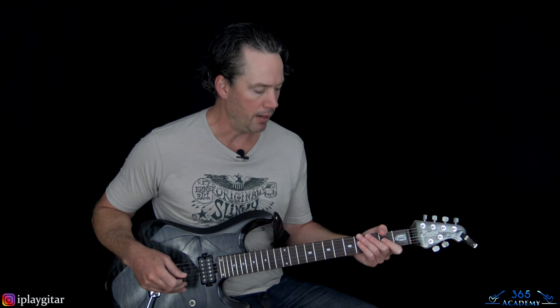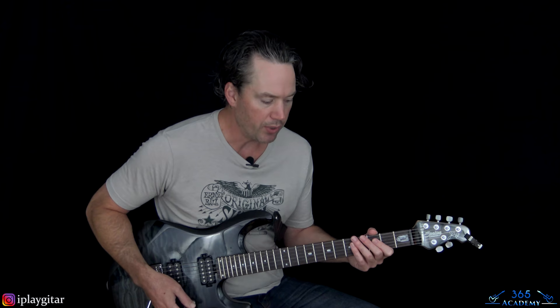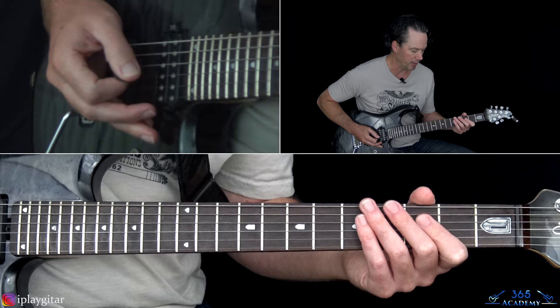All right, let's jump in. I'm tuned down a half-step — E-flat tuning — to match the record. We're going to start with this main riff, which is also most of the chord material.